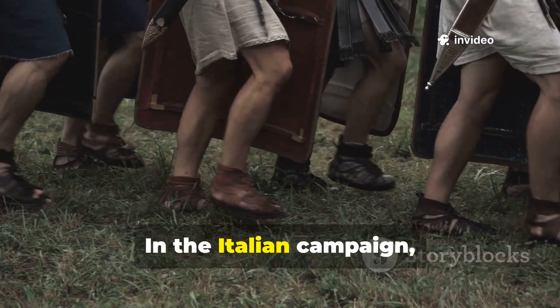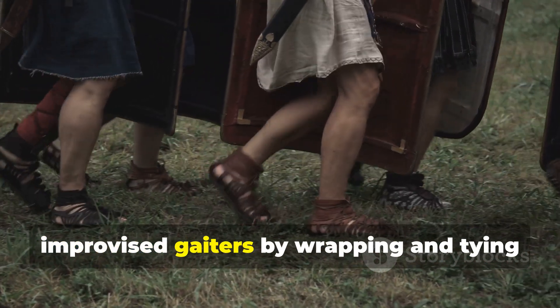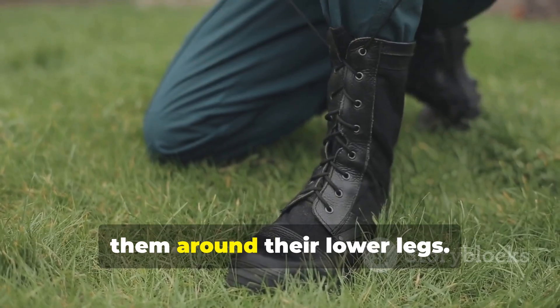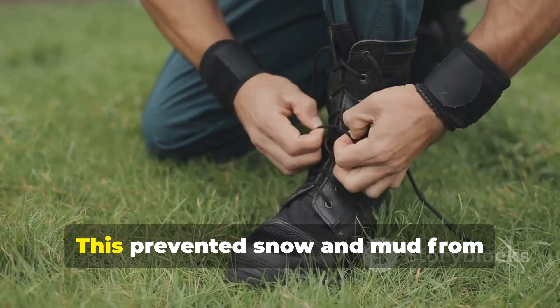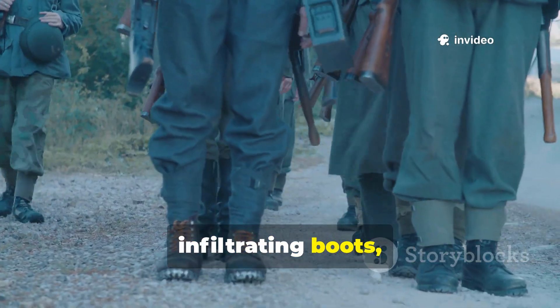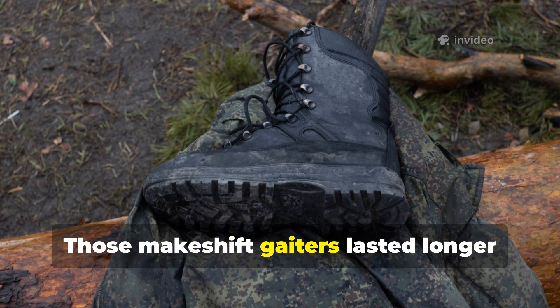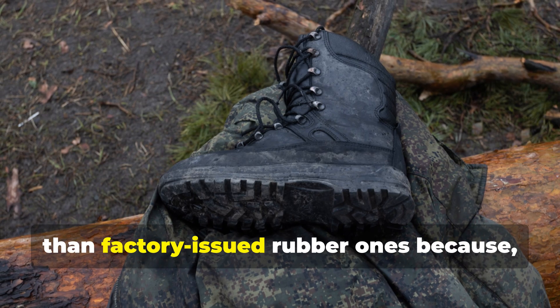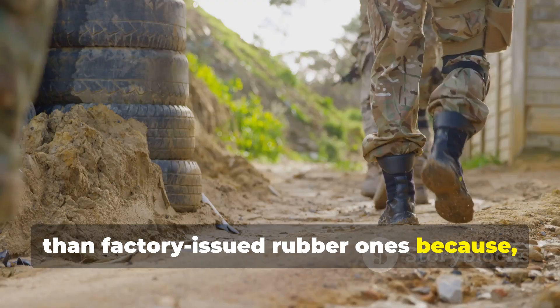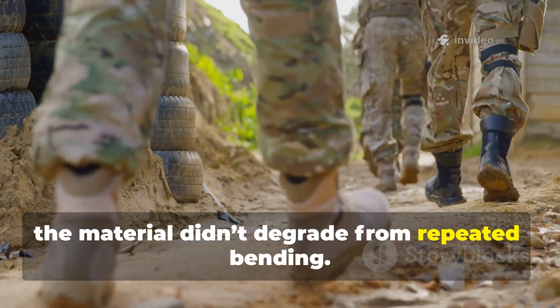In the Italian campaign, soldiers shaped these canvas sheets into improvised gaiters by wrapping and tying them around their lower legs. This prevented snow and mud from infiltrating boots, reducing trench foot cases. Those makeshift gaiters lasted longer than factory-issued rubber ones because the material didn't degrade from repeated bending.